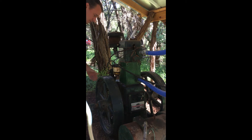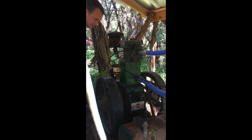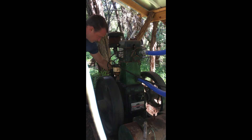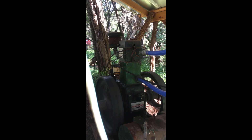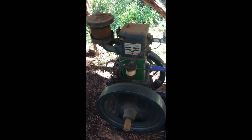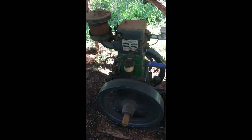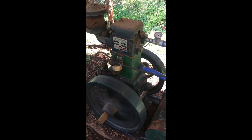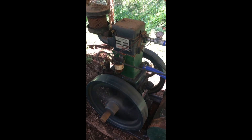Turn to get the fuel rack going. It has a decompression tappet over here, so I'll lead that up to get it spinning. There it is — it started up.